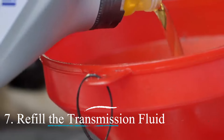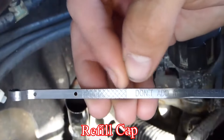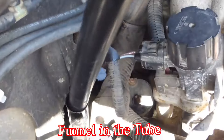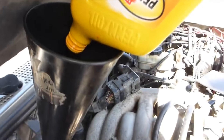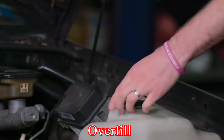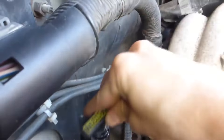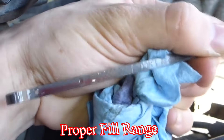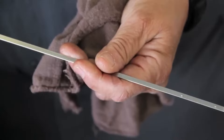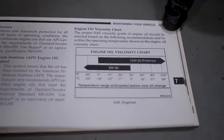Refill the transmission fluid. Locate the transmission fluid dipstick or refill cap on the top of the engine. Remove it and place a funnel in the tube or opening. Pour in the new transmission fluid slowly — it's crucial not to overfill. Add the fluid gradually and check the level frequently using the dipstick. The dipstick has markings indicating the proper fill range; look for markings like 'Full' and 'Low' or 'Hot' and 'Cold', or refer to your owner's manual.